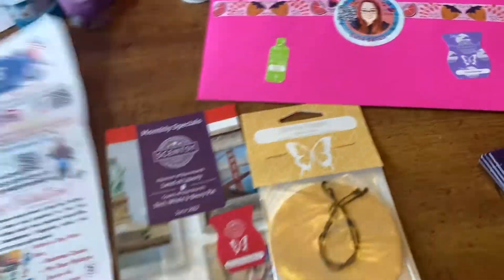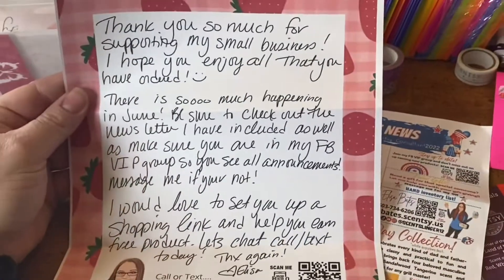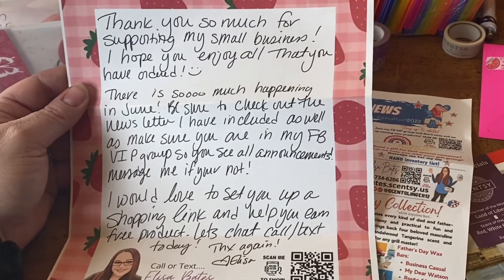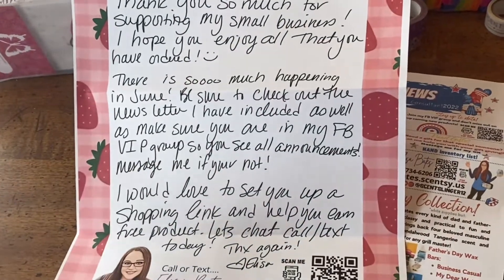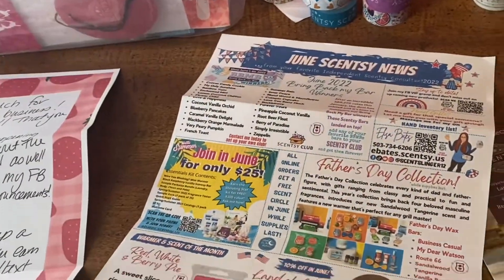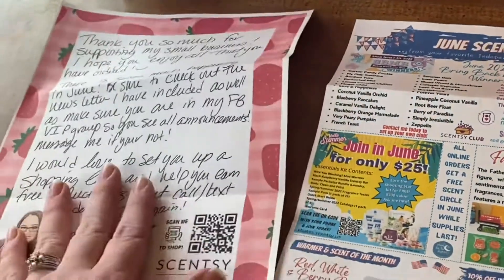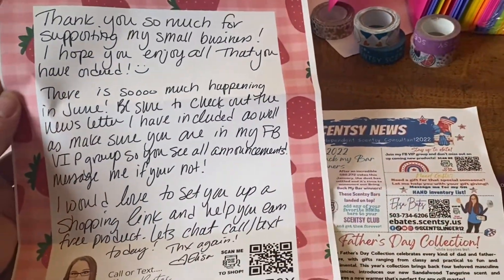Inside I typically always put a hand-printed letter. I create the stationery in Canva, then open the image on my iPad Pro and write my message with the Apple Pencil. It's not always the same every month. I then print it from that image, so I'm not writing 20 different letters but it's still a handwritten note. If you don't have an iPad, you could print the stationery and copy it.